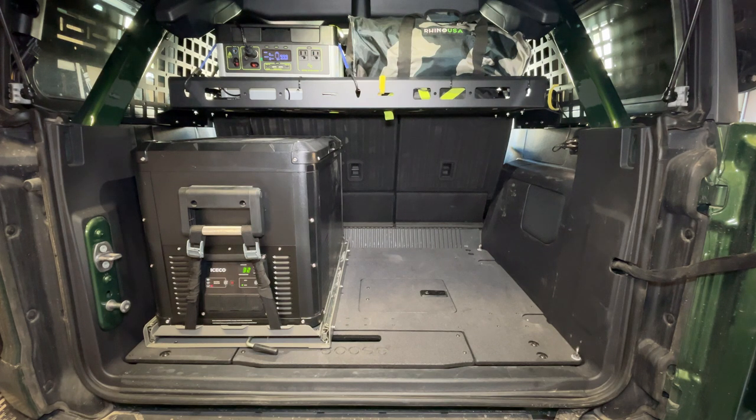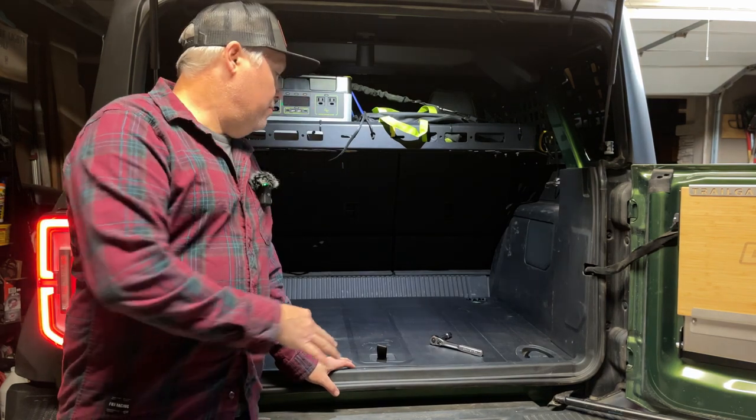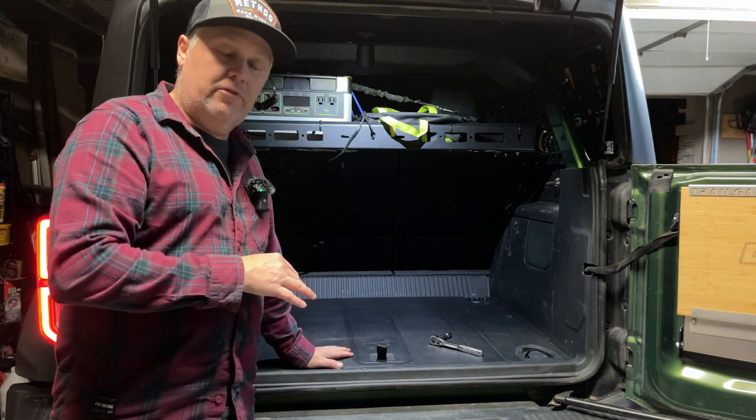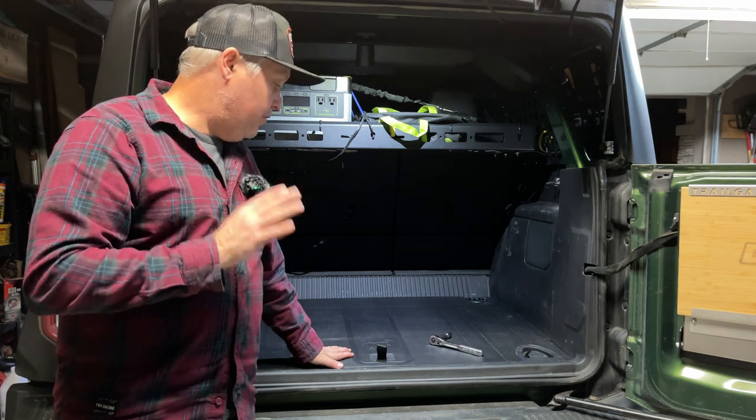There are also a few other options for rear cargo management for the Bronco from companies like American Adventure Lab with the mass platform system and Diabolical Inc. offering a rear floor slide system as well, just to name a few. I want to show you guys how to remove the Bronco factory floor and how to install the Goose Gear rear plate.